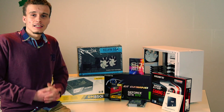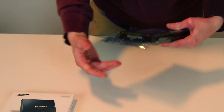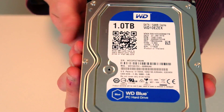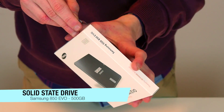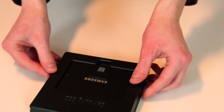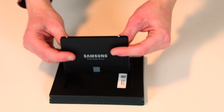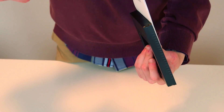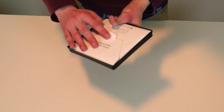Next, for data storage, we have a one terabyte Western Digital Blue running on 7200 RPMs with 64 megabytes of cache. It's a standard SATA connection and pretty much a standard hard drive. As storage, we also chose an SSD — the Samsung EVO 850, which is 500 gigabytes. Inside we only have the SSD drive, which comes in 2.5 inch slim format, along with an installation guide, CD, software, and maybe a firmware update.